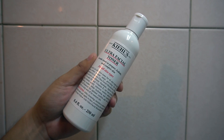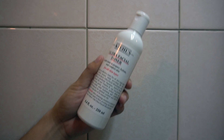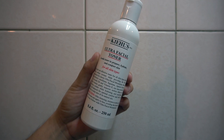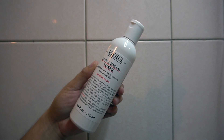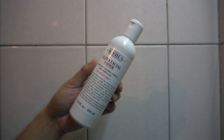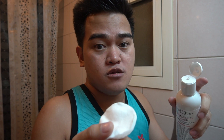This is my recommended toner for now. Just like the cleanser, it's a gentle toner to prepare, hydrate, and comfort skin. It also has squalene, apricot kernel oil, avocado oil, and vitamin E. It maintains pH balance for optimal comfort and will not over-dry or strip skin of its natural oils.